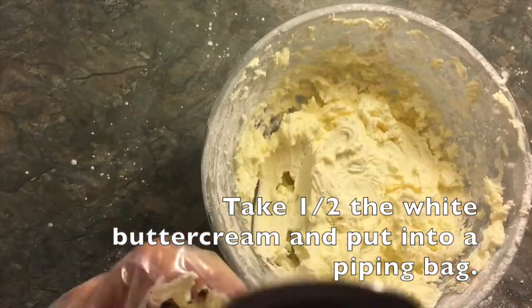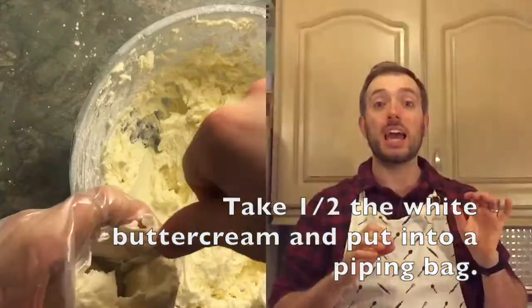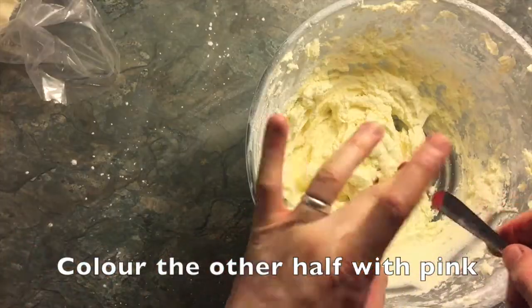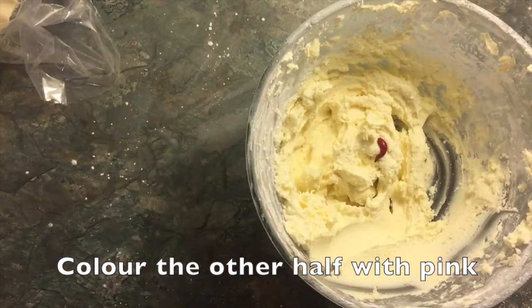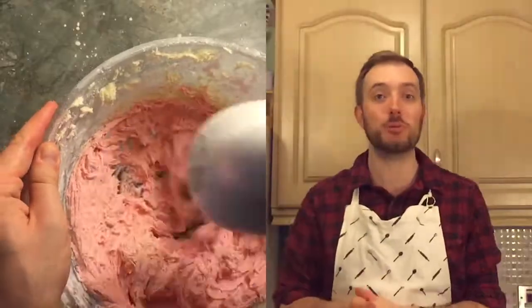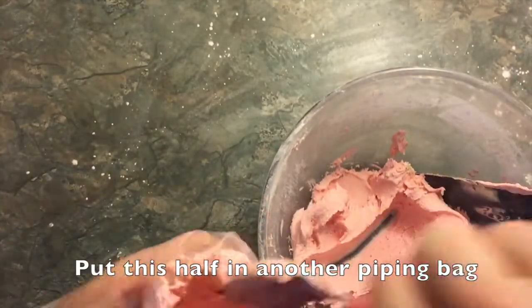Then add up to 100g of icing sugar until you get a nice stiff consistency. Now you'll want to halve the buttercream and put one half into a piping bag. If you can't fit it all in one bag, you can leave it to the side and add it later. Make sure you have one bag with white icing because the other side will be pink. Take the food colouring from before and add it to the other half of the buttercream until your desired shade. Put this into another piping bag.